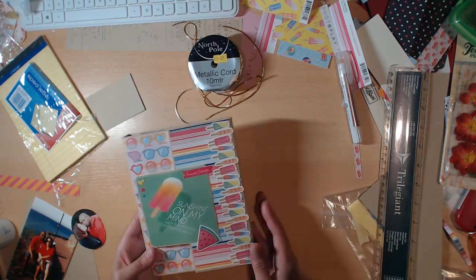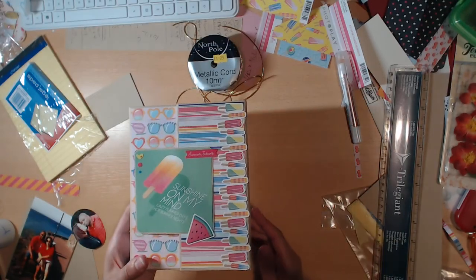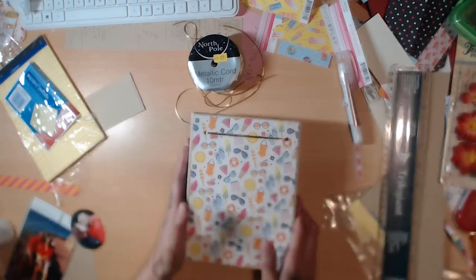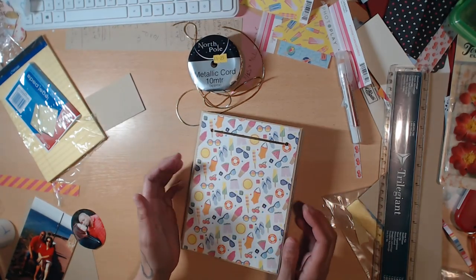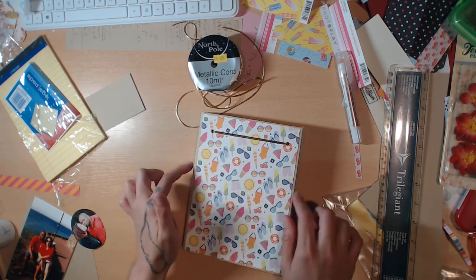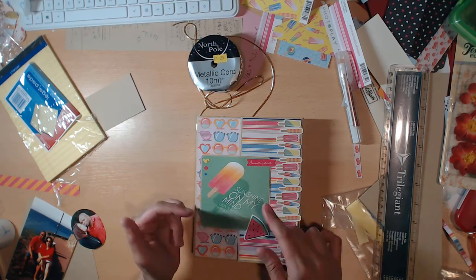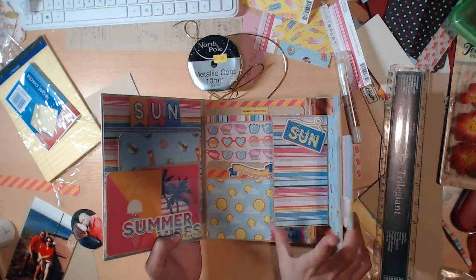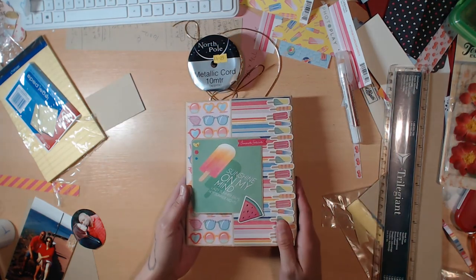So that is what I came up with, and the tutorial is coming soon. For those of you who maybe want this as a permanent book instead of one that goes in and out of your bag, I'd suggest using seam binding as a closure — that'd be really cute as well. All right guys, thanks for watching, bye!